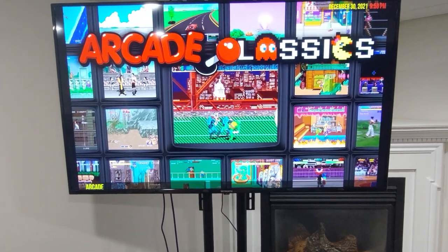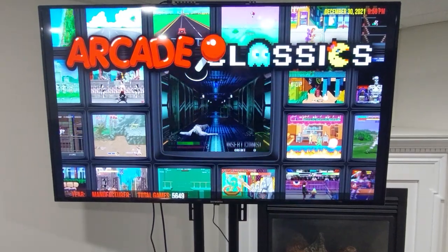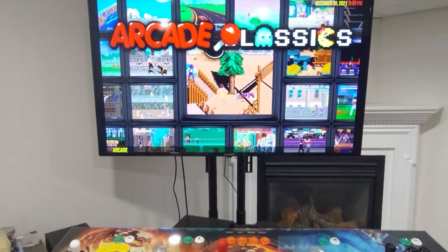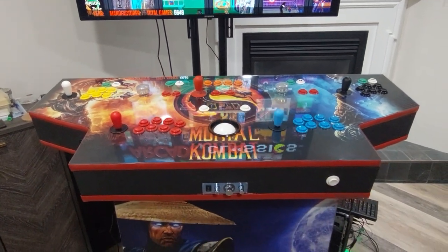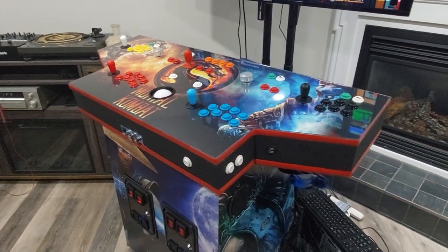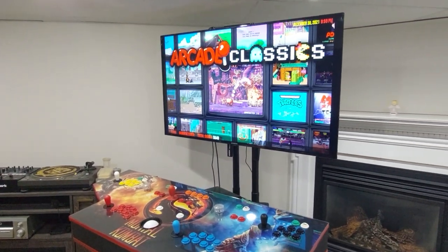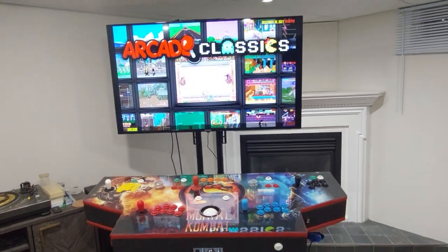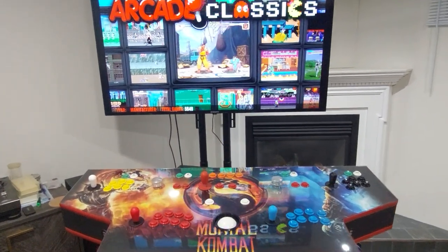Hey, what's up YouTube, just doing another short showcase on the pedestal arcade I built. Got LaunchBox installed, showcasing some of the updated systems and games I have installed — slowly but surely we're getting there. Got a chance to test it and play a lot of games. Been playing a lot of retro arcade games, some updated PC and Steam games imported. Had some friends over to try it out, we had a blast. It's the Mortal Kombat custom-made pedestal arcade.